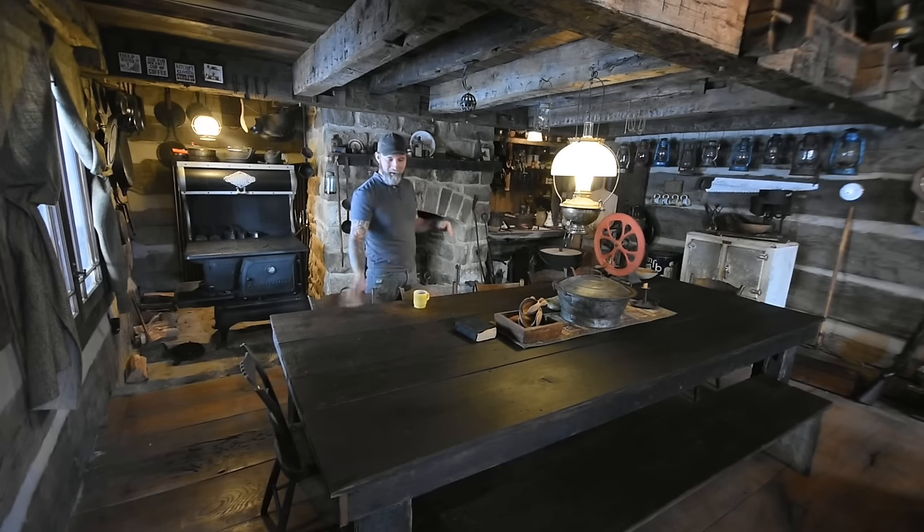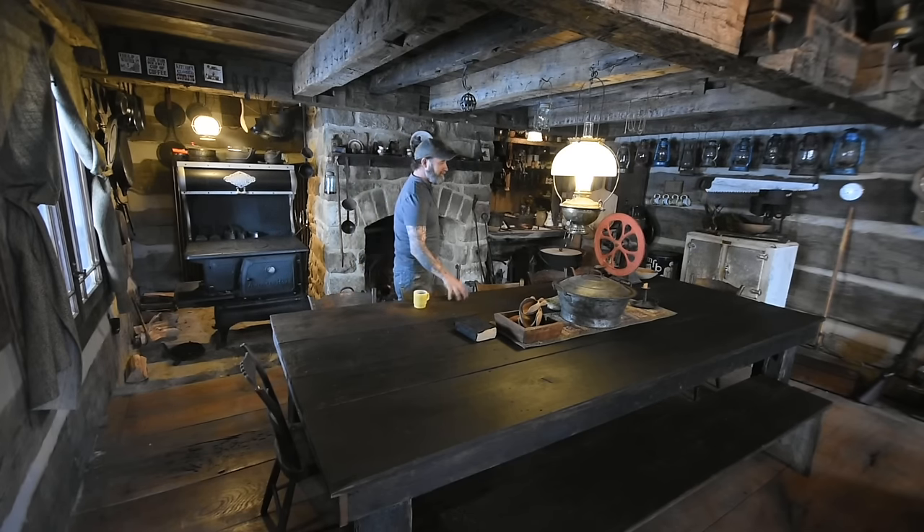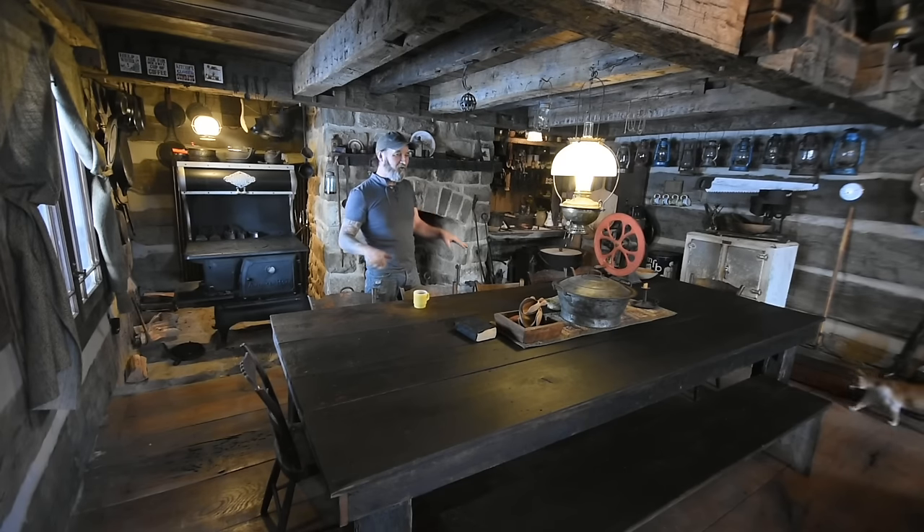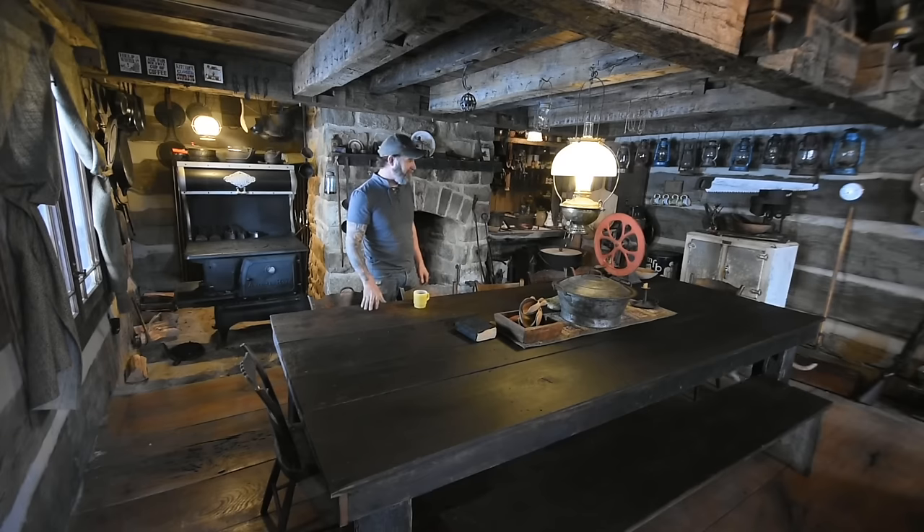Before I do that I want to show you my kitchen table. This kitchen table was originally the attic floor of the original log cabin that I tore down, that was built in the early 1800s. The roof was starting to collapse and there wasn't a whole lot of floor planking left up there.